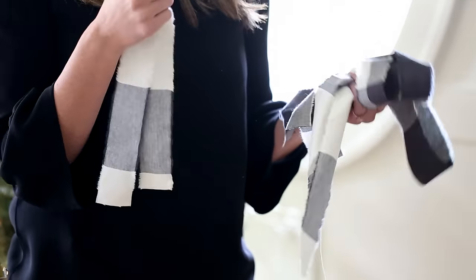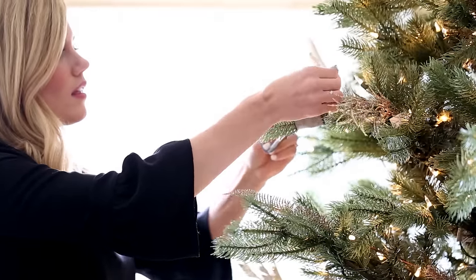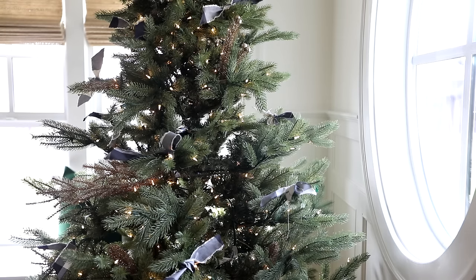Every year I like to change up the ribbon on the tree. This year I'm using fabric torn into strips, which will add a little color and pattern. Once I put the ribbon all over the tree, I like to add the ornaments that set the color palette.